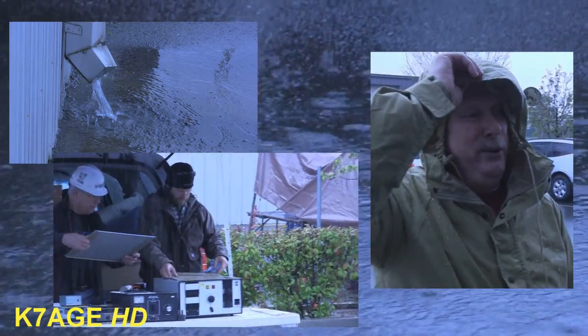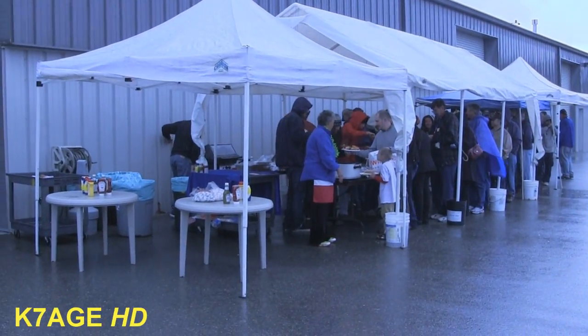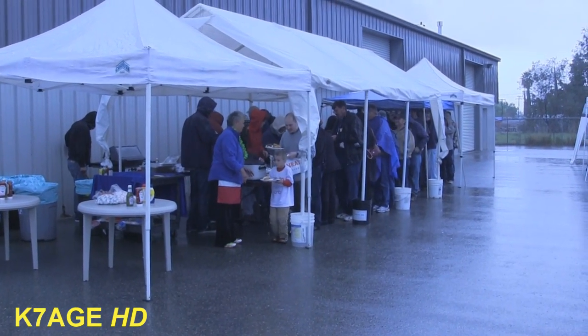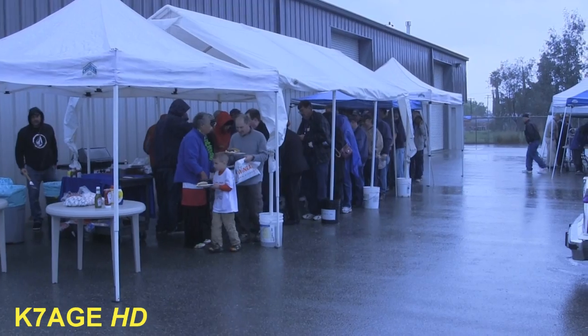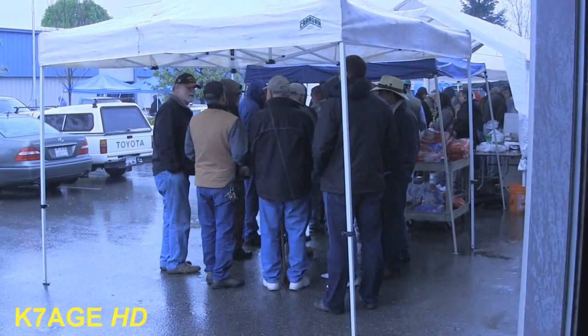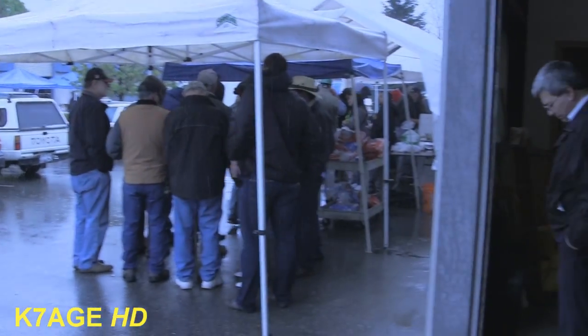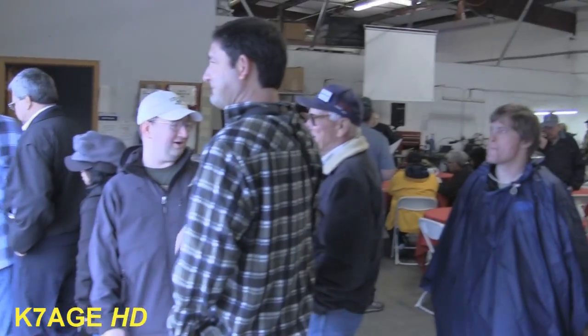Bring on the rain! Well, there is a free lunch at the M-squared open house. We're going to line up under the rain, and the line ends underneath the canopy and then continues on inside the building.